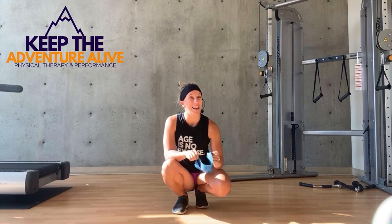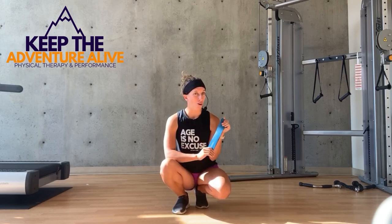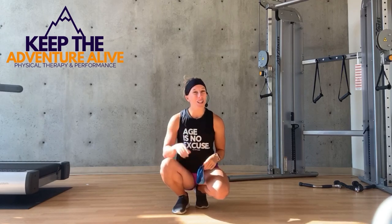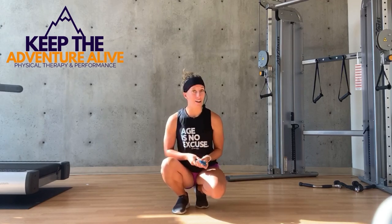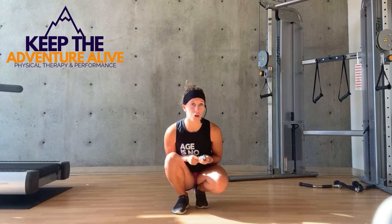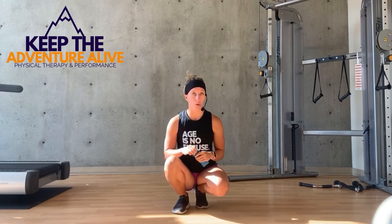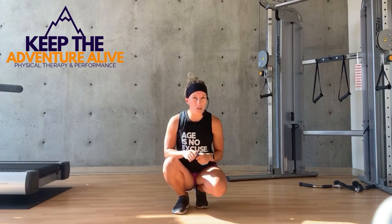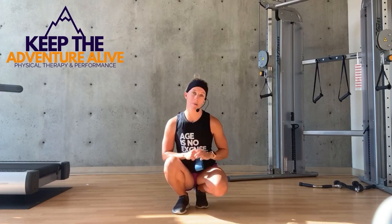So go ahead and add these exercises before your next walk and let me know how it goes. If this was helpful for you, comment below. Go ahead and like this video and maybe share it with anyone who uses walking as their exercise and might benefit from this.